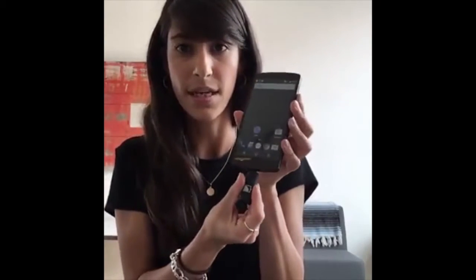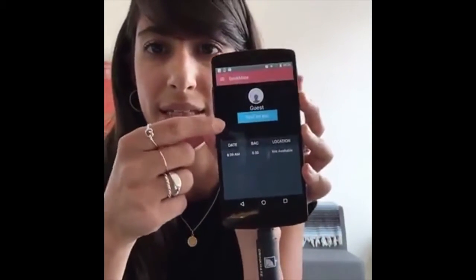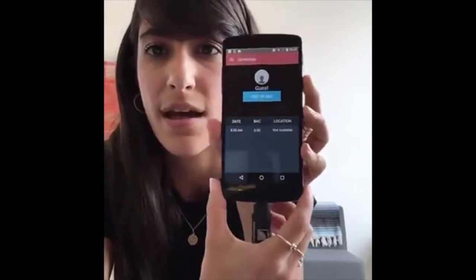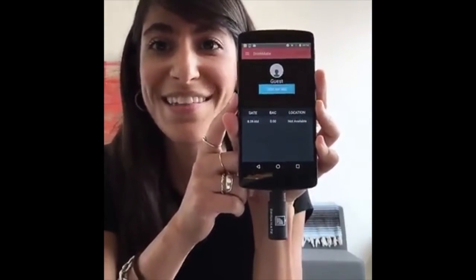Let's take a look at the demo. Today I have a Nexus phone. We've already downloaded the app, which is available in the Google Play Store and the App Store for iPhone. All you do is take the cap off, and as soon as you connect it to your phone, you swipe over to the Drink Mate app. It'll pull up your account and all the different tests you've done. Since it's 9:30 in the morning, I haven't had anything to drink, so I'll test it out.